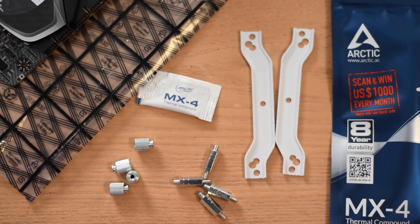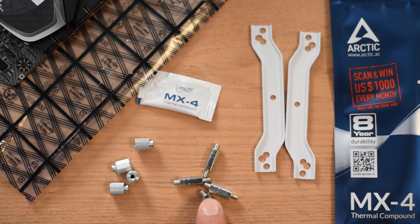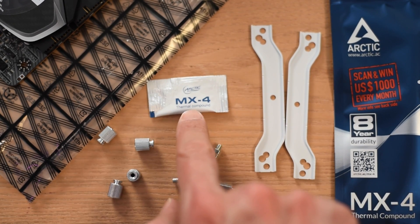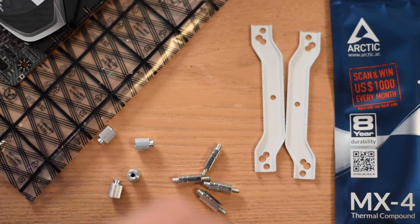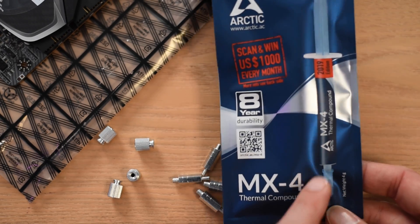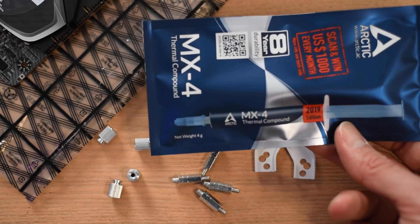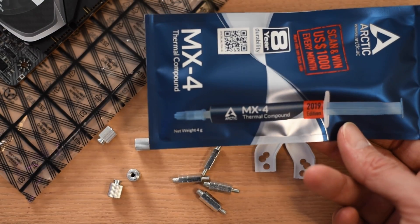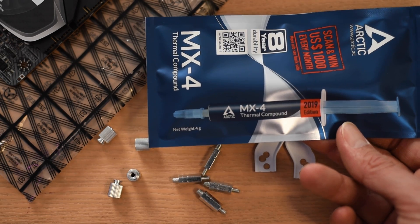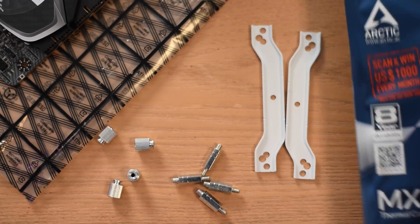I've got the various parts assembled: the brackets that hold down the cooler, the standoffs, and the thumb screws. There's also a little packet of MX4 thermal paste included, but I prefer to use a full syringe of Arctic MX4 2019 edition. I highly recommend picking up a syringe of this or a competing brand — they make it a lot easier to apply thermal compound and allow you to do it more than once. It costs about eight or nine bucks and is definitely worth the investment.